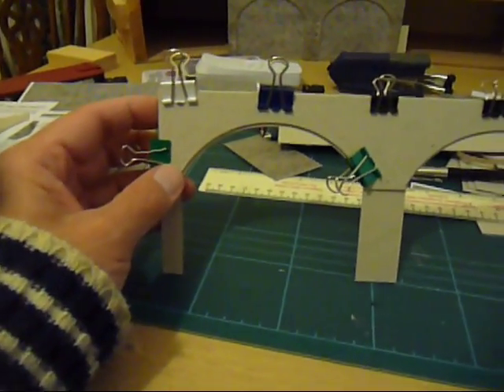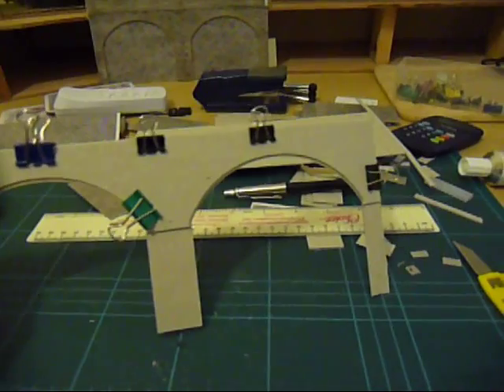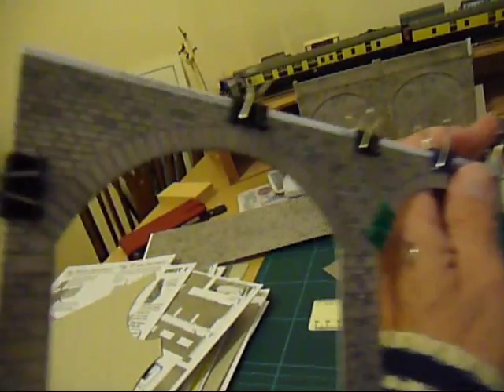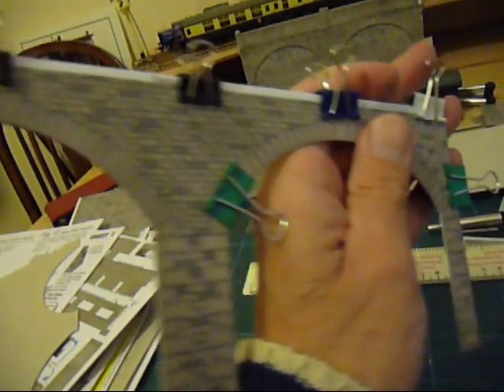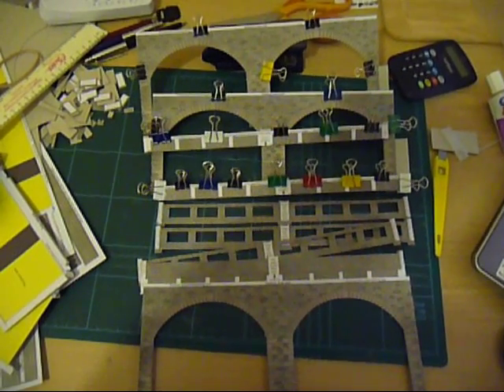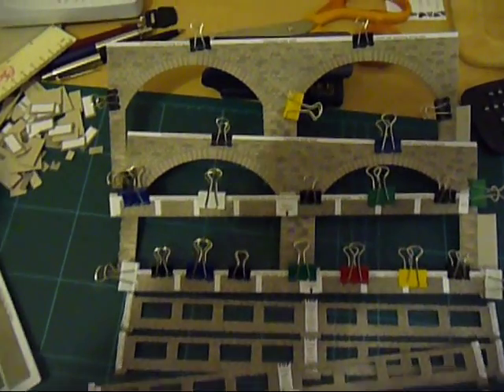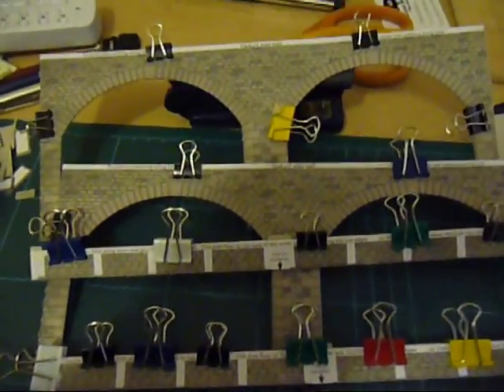I've now started a production line using lots of bulldog clips to hold everything together while it glues. I find these very useful and they're very cheaply available from Tesco and sundry other sources. This is the production line going here.